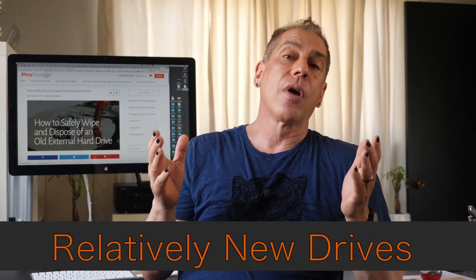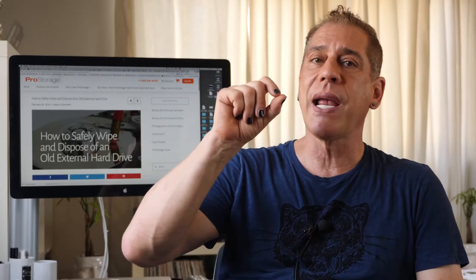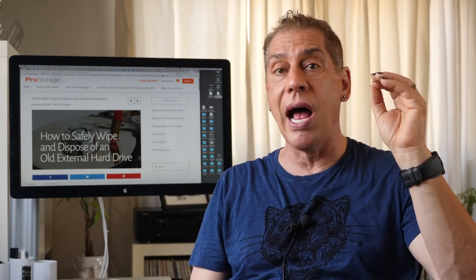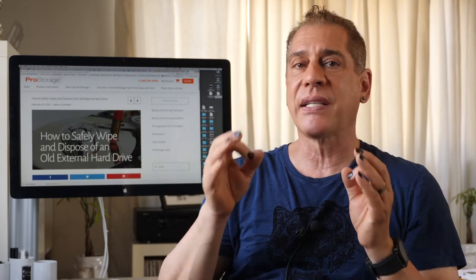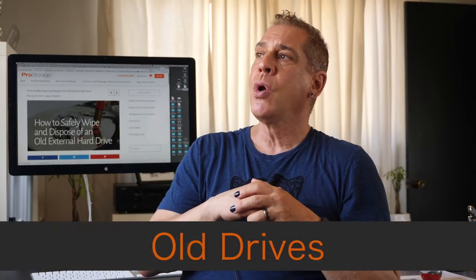The first is a relatively new drive that you would use again, and you want to make sure that you get rid of any data. The best way to do that is to put it on the computer, go to Disk Utility, and do a secure erase. Secure erase actually writes zeros over the entire platter, and while doing that it finds any bad sectors or bad spots on the drive so there's no corruption or issues later. It updates the information in the invisible folder on the drive so the drive knows which areas are good and bad — not every molecule of that magnetic material is perfect.